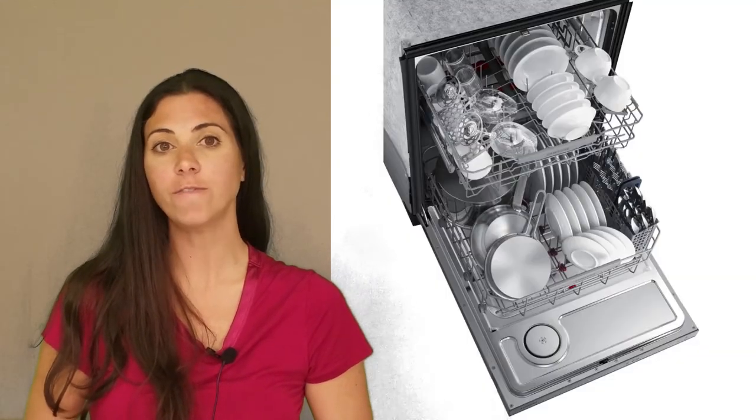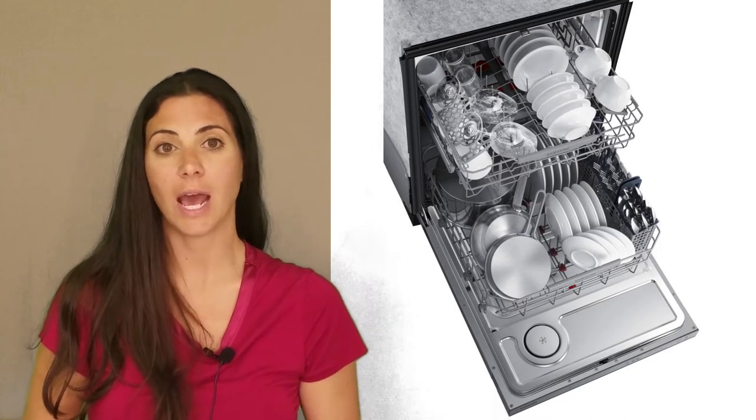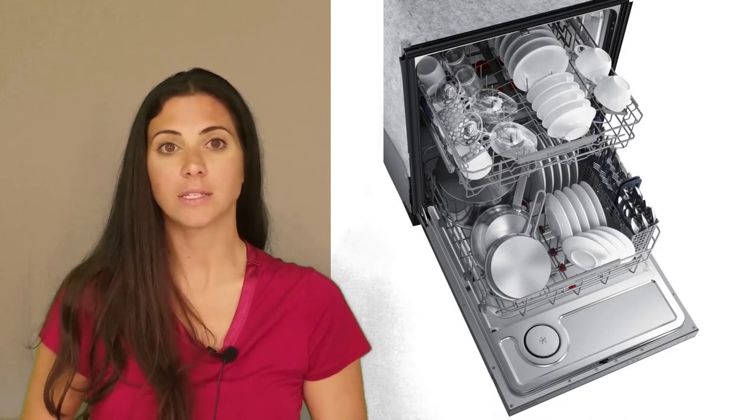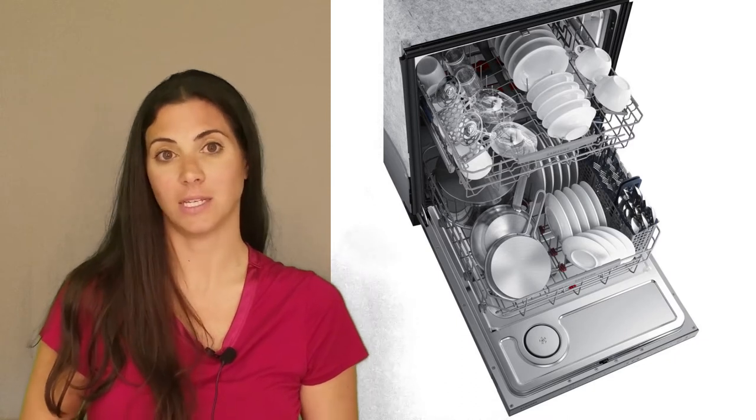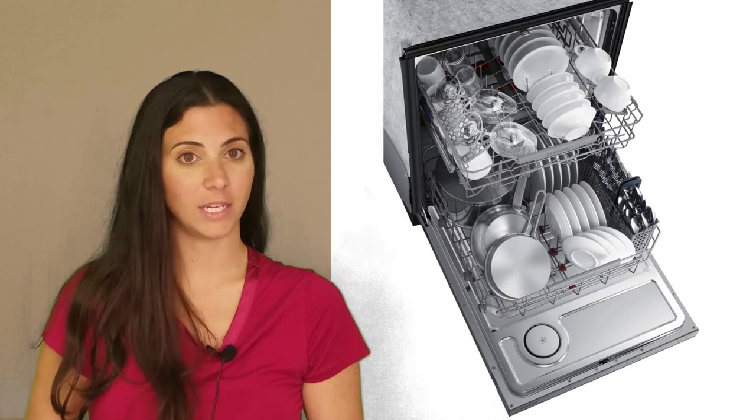It can handle 15 place settings, offers 5 wash cycles, and has hidden controls. It is available in stainless steel and black stainless steel, and it has an MSRP of $899.